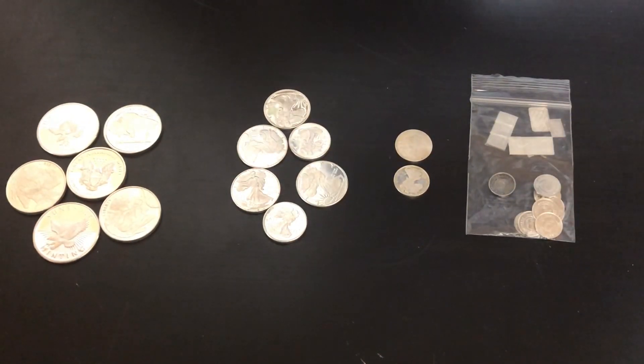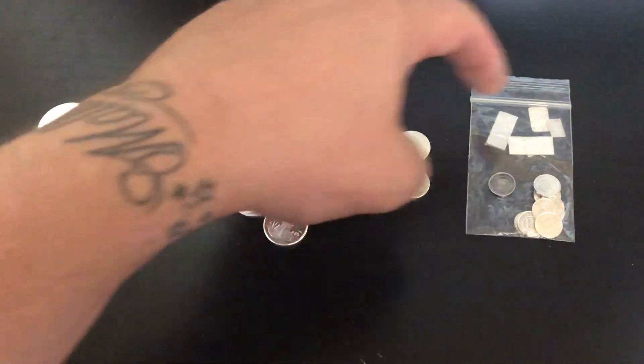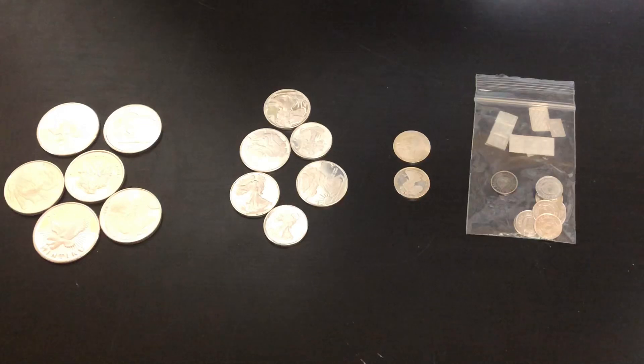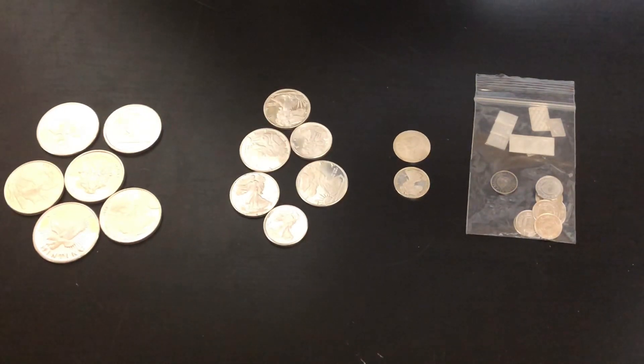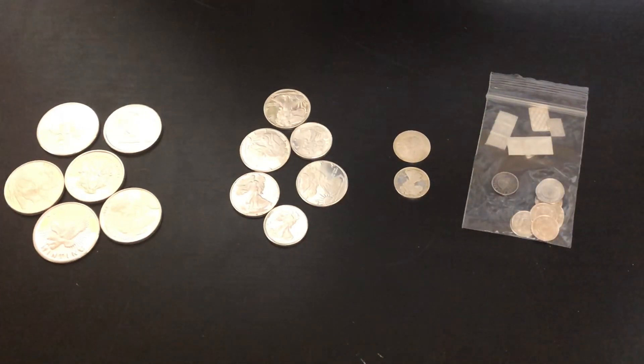What makes it fractional silver? That's easy to explain — that's just anything under an ounce. So these are all under an ounce. These are the most common types of fractional silver you can buy: half ounce, quarter ounce, one-tenth ounce, and then one gram. There are 31.1034 grams in an ounce, so these being one gram each, they're about one thirty-first of an ounce.